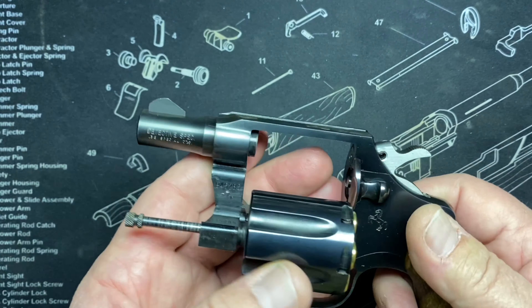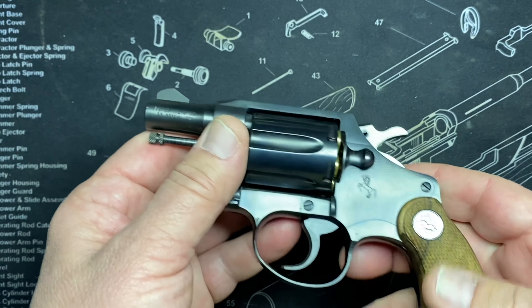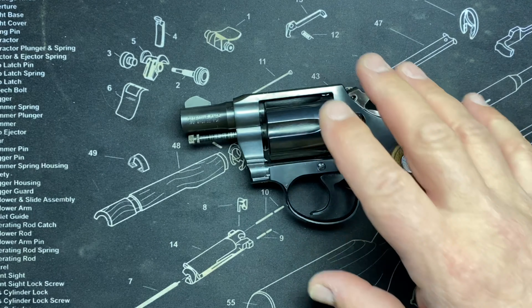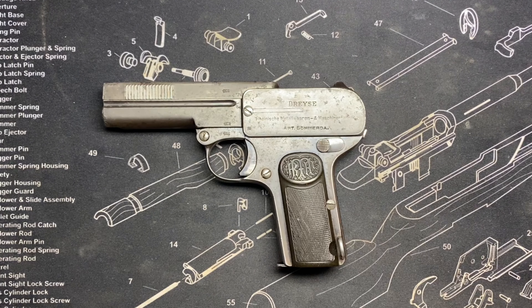This one was brand new, so it does feel smoother even after cleaning or using it. I'm telling you, using them is like the greatest oil in the world. Next up, we have the Dreyse.